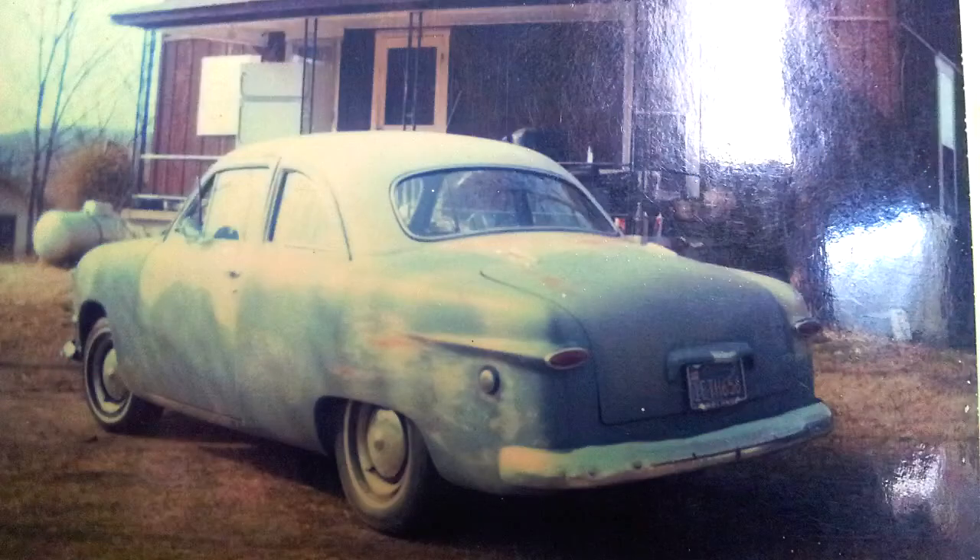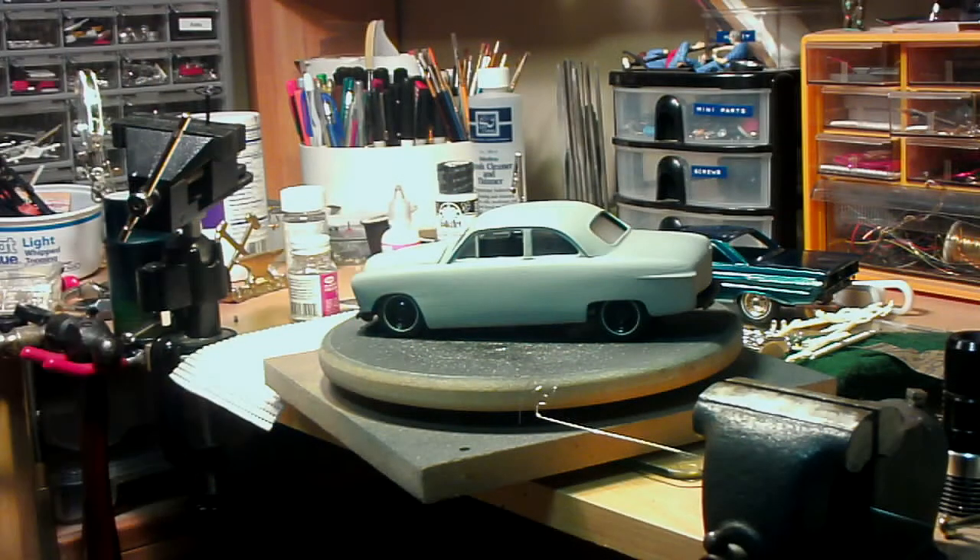His car was just kind of a primer gray, and I don't think his had a rake on it like that. I'll probably take the rake off and bring it back up to stock height, just like his was, when I get it finally done.